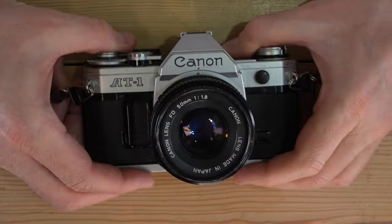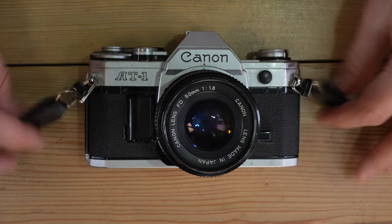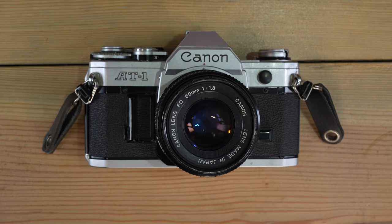And that's the Canon AT1 — everything you need to know to get started on this absolutely fantastic piece of camera engineering. Thanks for watching, and I'll see you in the next video.